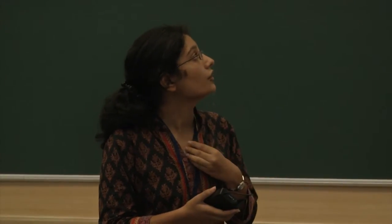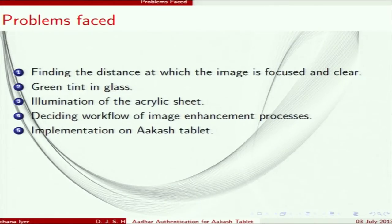Problems we faced during making the assembly: firstly, finding the distance at which the image is focused and clear. The camera's viewing angle and focal length were calculated through various experiments. The second problem was that we initially planned to use a glass sheet, but glass has a green tint that affected image quality, so we replaced it with an acrylic sheet.